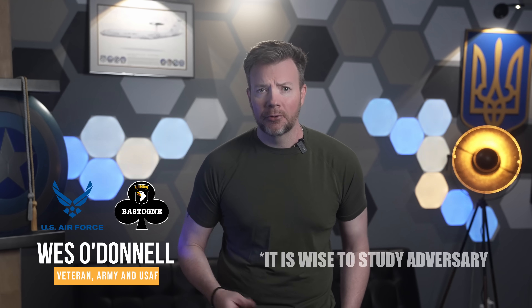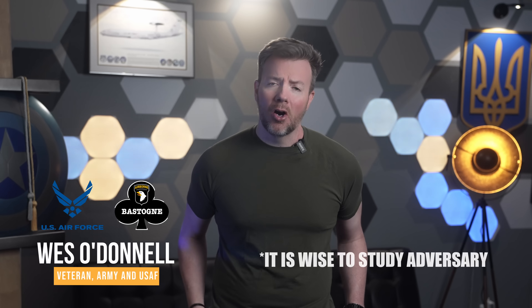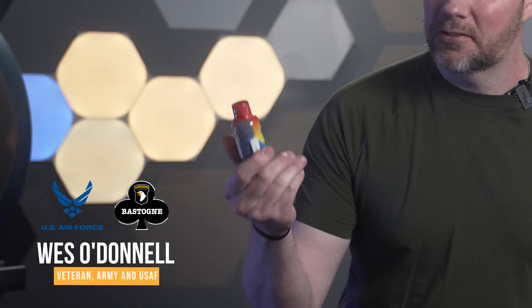Hey friends, Wes here — veteran, recovering journalist, and Russian speaker, because mudro izuchat proktivnika. I feel like my heart is about to explode because I've just had a couple of these five-hour energy drinks, so bear with me. Let's take a closer look at how the Covertis AD Berserk was built, what makes it tick, and why Russian drone pilots might want to find a new line of work.